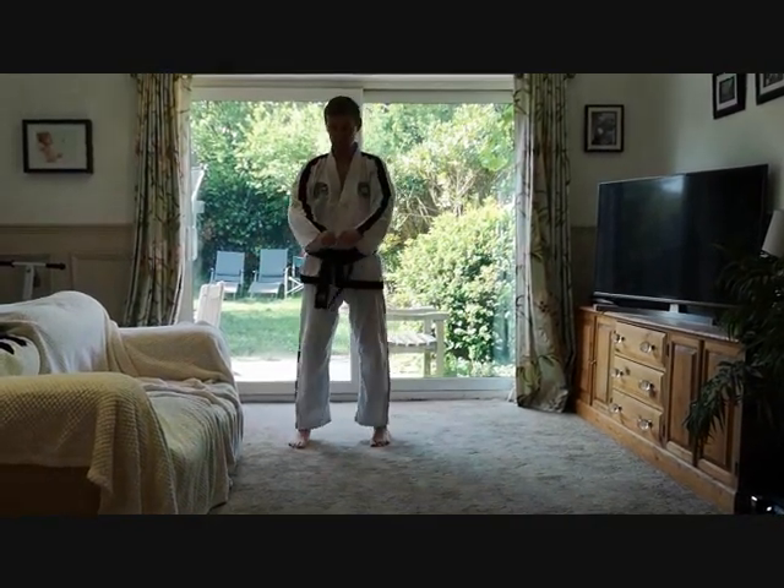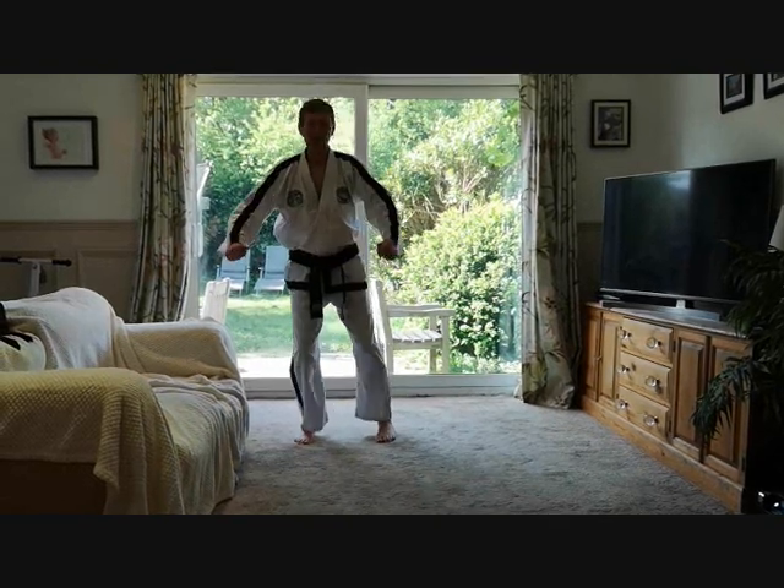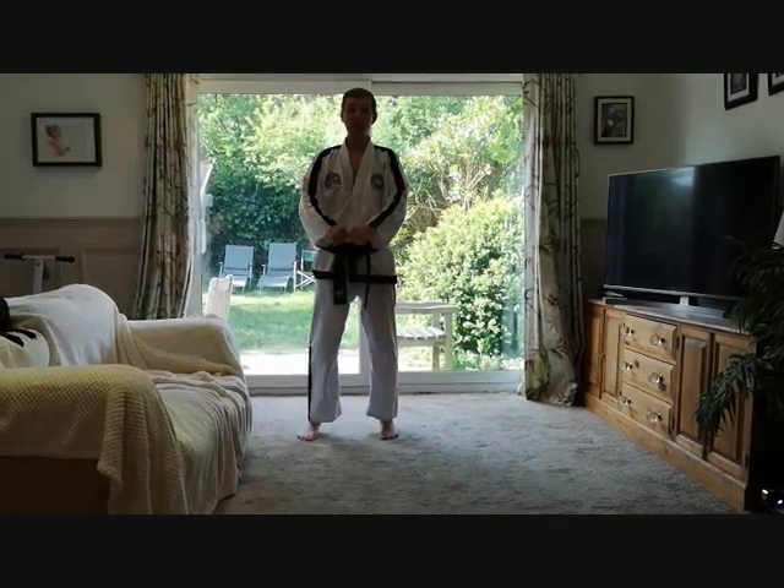Chon-Ji is a cross shape virtually, so it shouldn't be hard to get back onto your start position. Step to the left, low outer forearm block, step forward and punch. What you have to remember is it's always — if you know your angles — 90 degrees, 180 degrees, 90 degrees, 180 degrees.